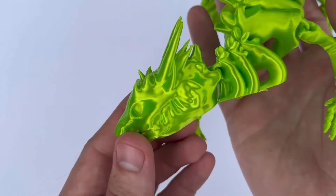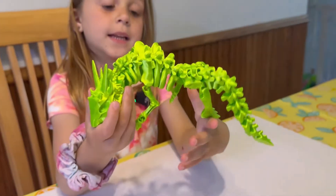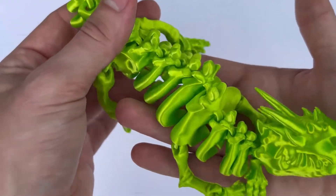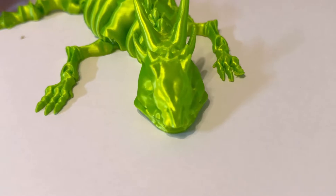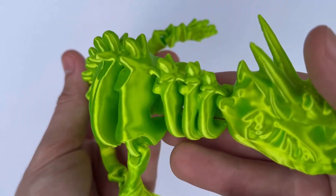Number nine is this skeleton dragon. What makes this cool is it articulates every single way — up and down, back and forth — and it has this spiky, sharp kind of feel to it. It has these big horns in the front, which just makes it look super mean, and the boys absolutely love it.